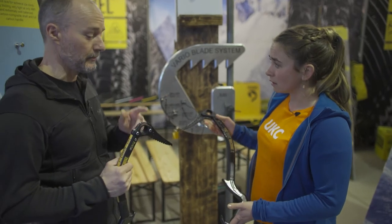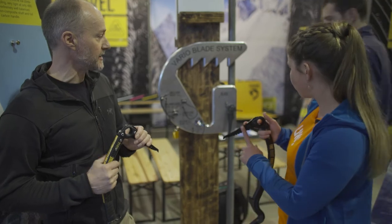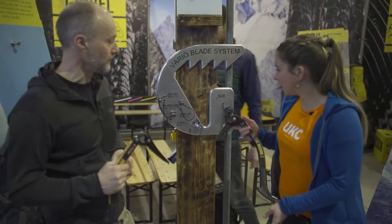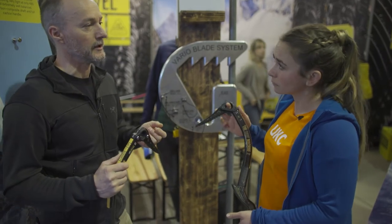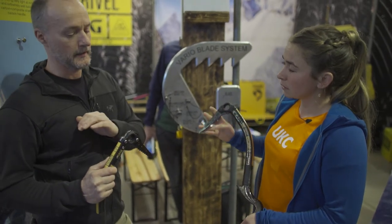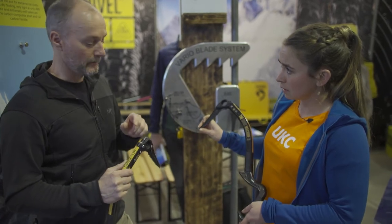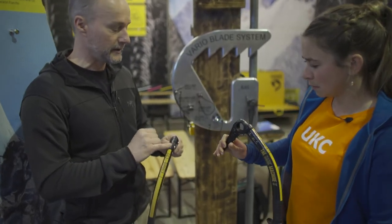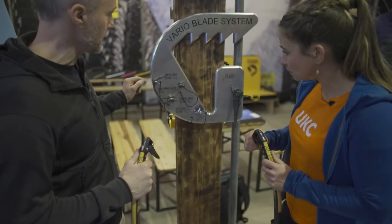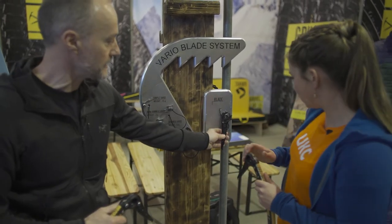We have a new collection of picks and accessories called the VarioBlade system. The tools will come standard with the ice blade that everybody knows from the Tech Machine — it's a blade that can do just about anything, a really good do-it-all blade. But the accessories all change. This one's the simple — it's a stainless steel section that bolts onto the back of the blade.